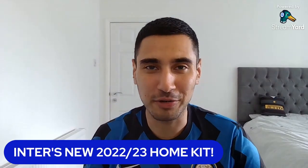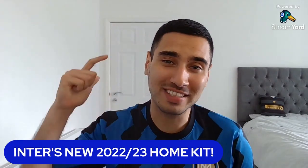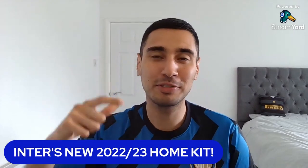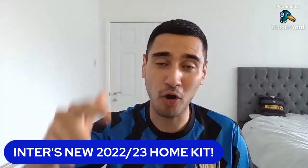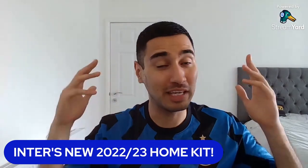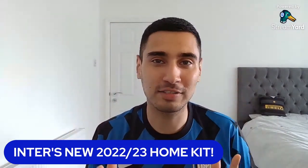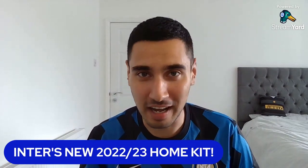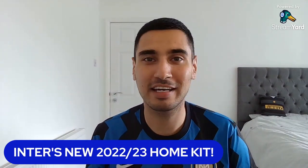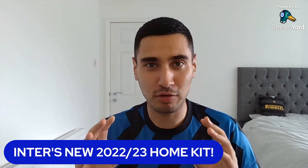Welcome back to the Uncle Sharma channel. Here we are today — the 2022-23 new Nike official Inter home kit has been released, and we are here to react to it. First thoughts: I like it, man. I like it. I liked all the leaks that I saw before, though I wasn't quite sure about the color.